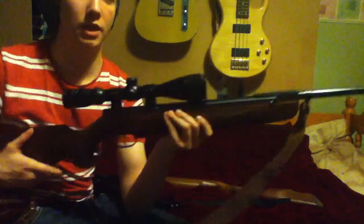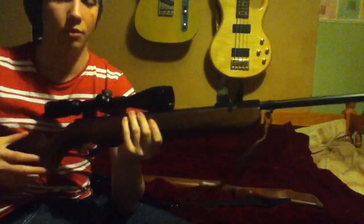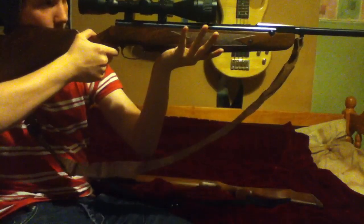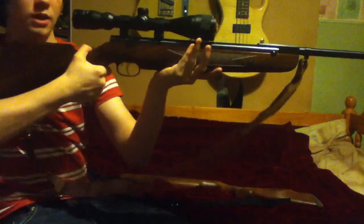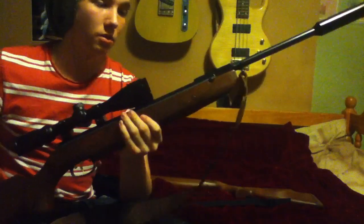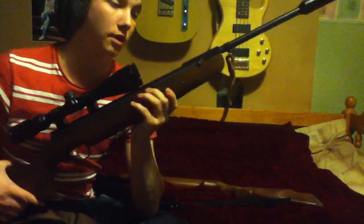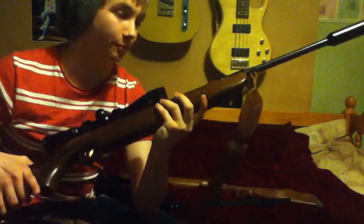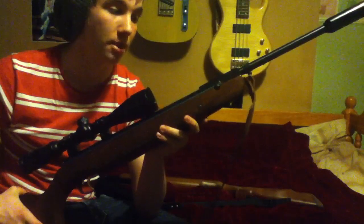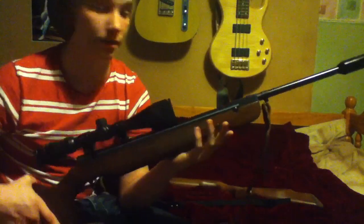A lot of people get confused when holding these guns. They think because it's spring piston they have to hold it like a firearm — that's completely wrong. You don't strangle the gun. What you want to do is hold it like a baby and cradle it, then gently pull the trigger. Don't snatch the trigger like you're on Call of Duty, because you're going to ruin your accuracy and make yourself look like an idiot. That's one of the main reasons why people think spring guns are inaccurate — it's not the arrow, it's the Indian.